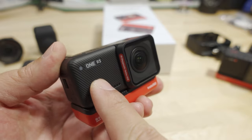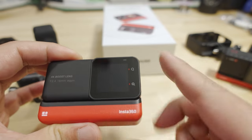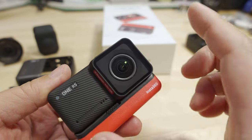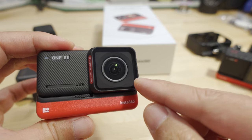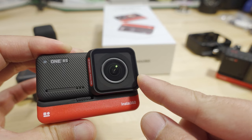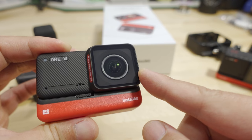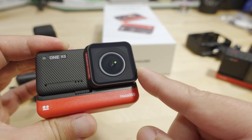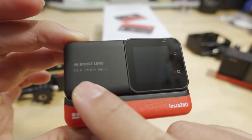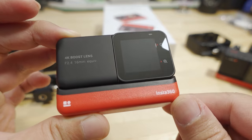What you have here is a new updated core, which is where all the processing happens. You have a little viewfinder screen on this side, updated firmware and interface. You also get a new 4K module with an updated lens and sensor. The sensor is now a half-inch sensor and 48 megapixels for photos, which is significantly more detailed than on the old 4K lens and sensor. This sensor is f2.4, 16mm equivalent — so it's a little bit brighter and a little bit more wide-angled.